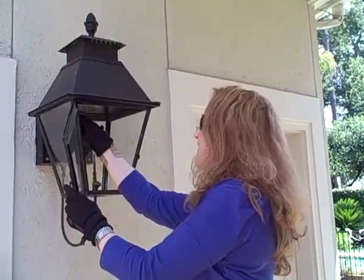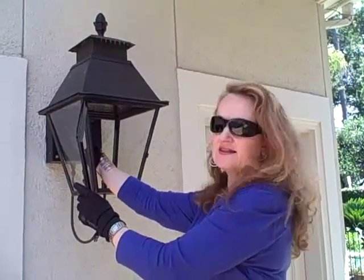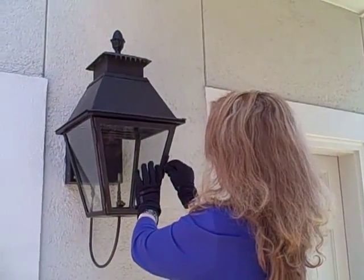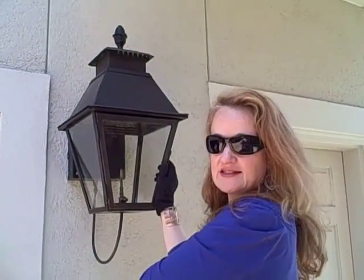On the side panes, there's little tabs that you bend back, and you'll just set the glass pane into the lantern and fold the tabs back in to secure them. Close the door, and that's it.